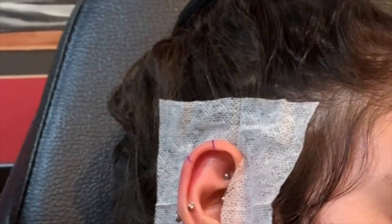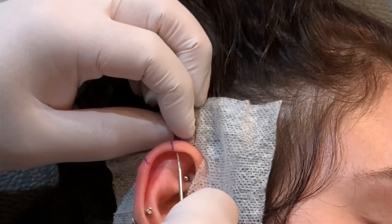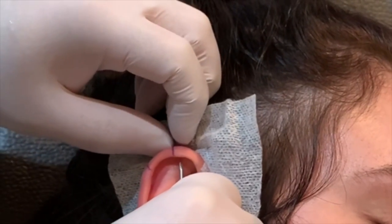All right, so I'm just gonna line myself up for the first piercing. What we're gonna do is take a nice big deep breath in and let it out, and let's do another big breath in.